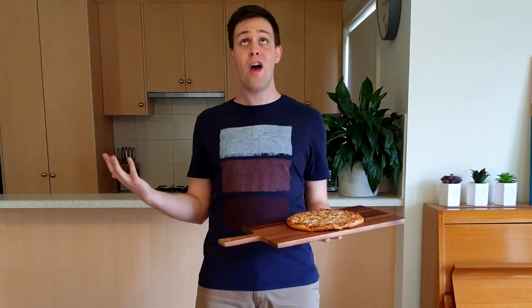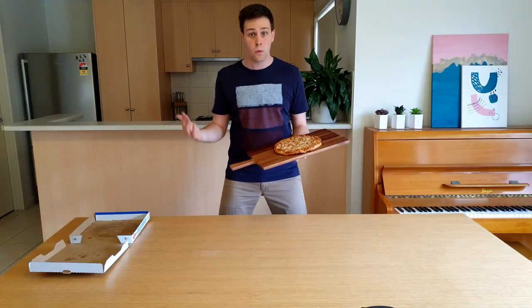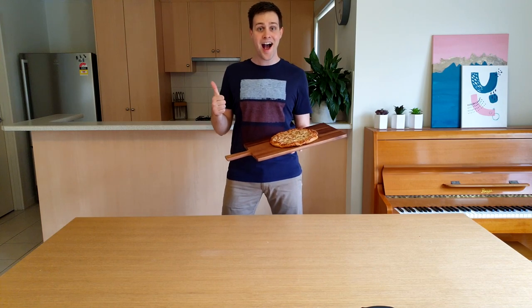Check out this homemade pizza that I made right here at home! But you didn't come here to watch someone eating a pizza. But in case you did, the next 5 seconds are for you.